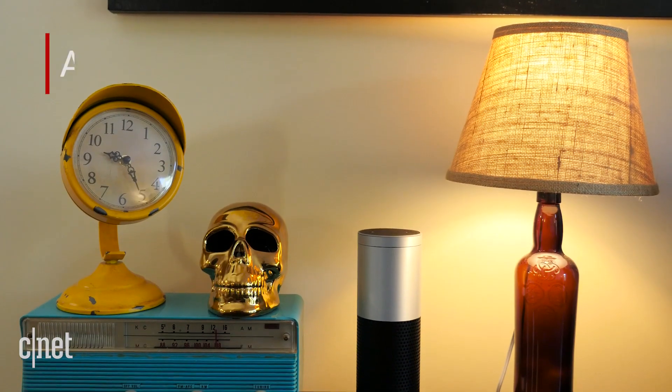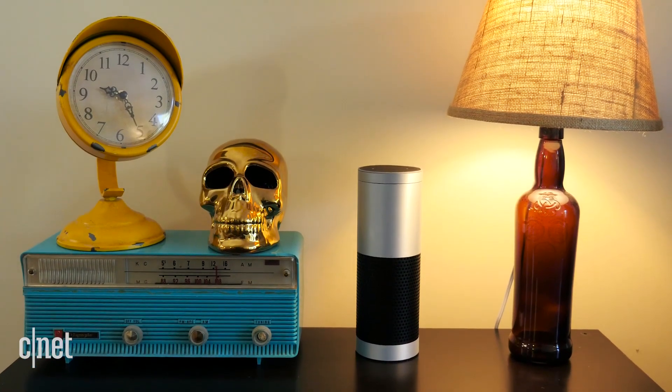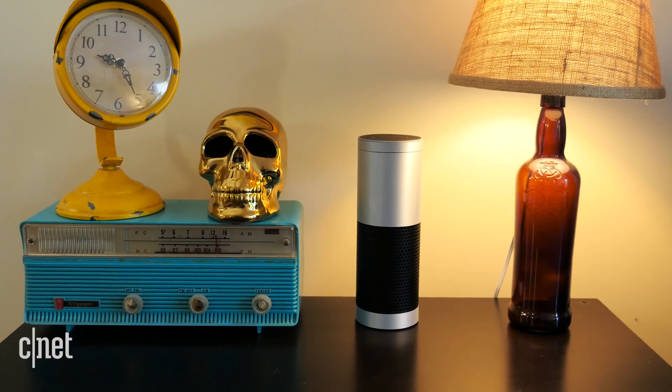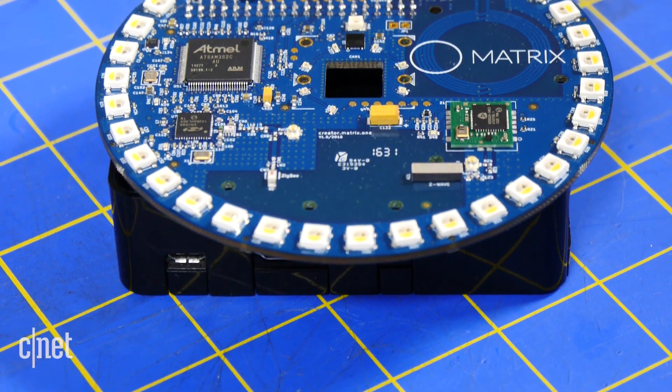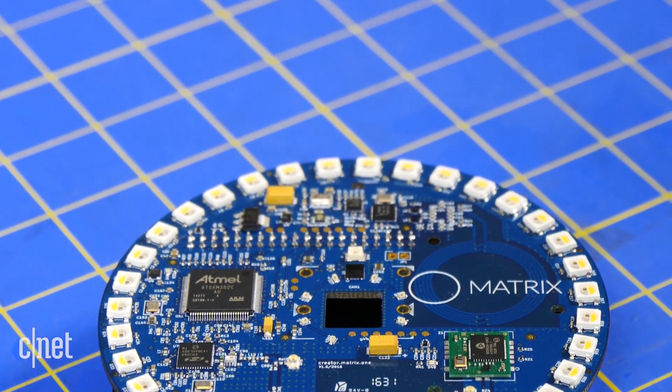You're also sacrificing appearances. The Echo, Echo Dot, and Amazon Tap are all pretty discreet devices designed to blend in amongst the things on a bookshelf or on your kitchen counter. That's not exactly true of something like a Raspberry Pi. If you're building your own Alexa speaker, you're going to have to build your own custom housing for it that doesn't interfere with the microphone, and that's not always easy. You can't just hide it behind something because that will interfere with the microphones and it may not hear you.